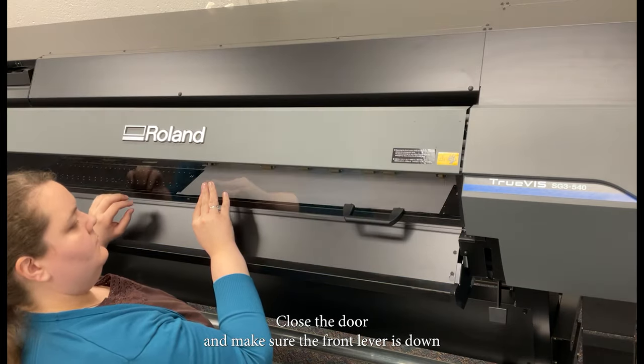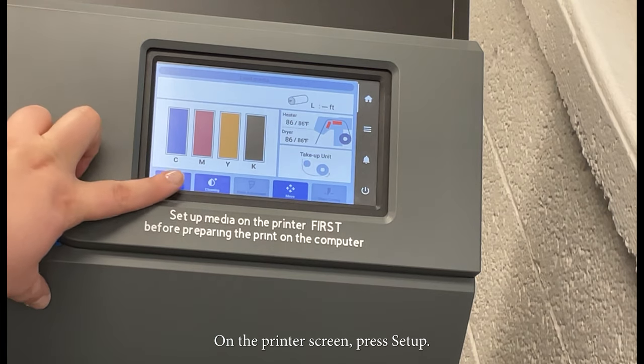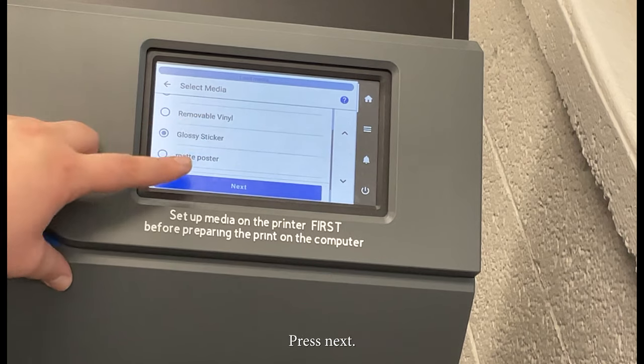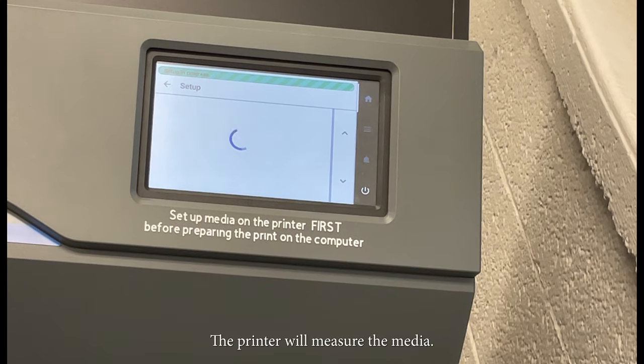Close the door and make sure the front lever is down. On the printer screen, press Setup. Choose your media from the list, then press Next. Keep the Do Not Use Take-up unit option and then press Start Setup. The printer will measure the media.